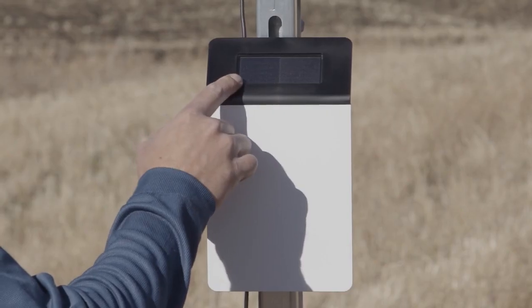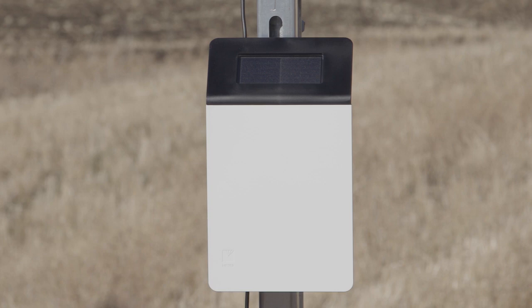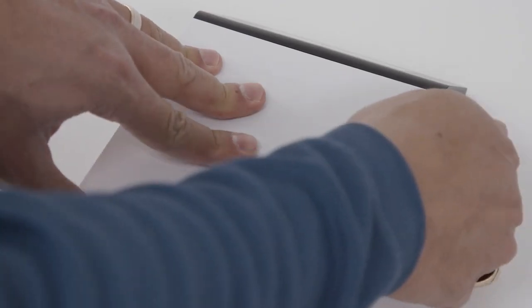The ZL6 case is water resistant but not waterproof. For the ZL6 and ZL6 Pro, orient the solar panel to give it the maximum amount of sunlight.